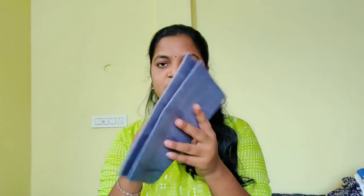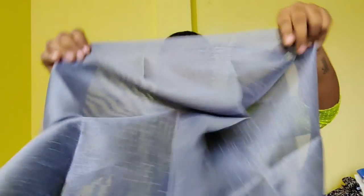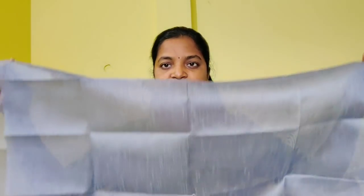I have to make a blouse piece like this — a bit of a size. This is 80 cm long, it is not a meter — an 80 cm blouse piece. So you can match it. If you have a floral design, you can use it. No problem.